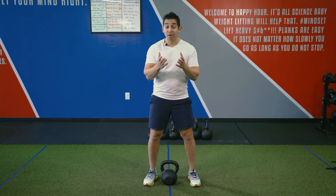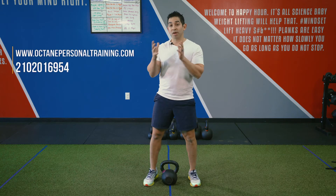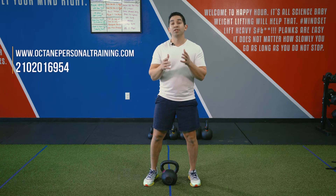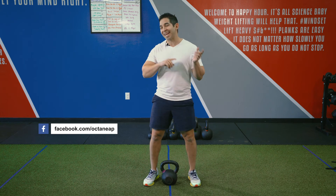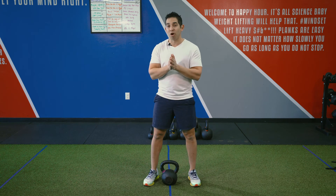I hope you liked that video. If you haven't already, make sure you schedule your next session online with us. Visit us online or give us a call at 210-201-6954. And as always, if you enjoyed the video, please like it and share with a friend so you can get them moving too. Thank you for watching and hopefully we'll see you soon.